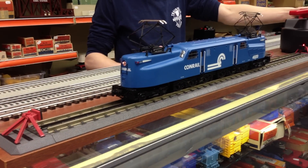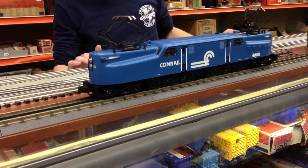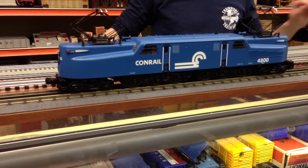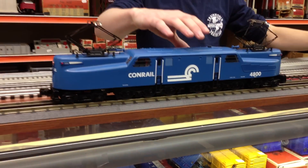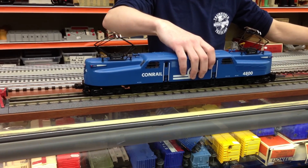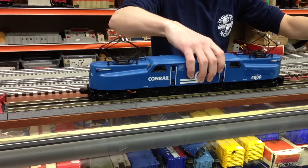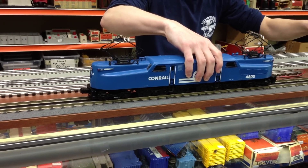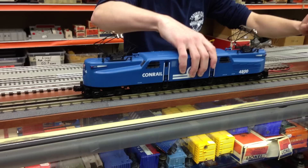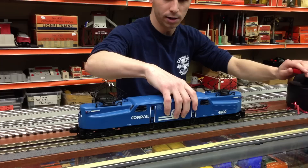Obviously a long locomotive. Here's the bell sounds. Now I'm going to just run it a little bit for you. You can tell it has a lot of power, and it looks good when it runs slow as well.